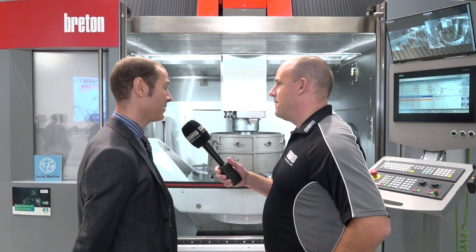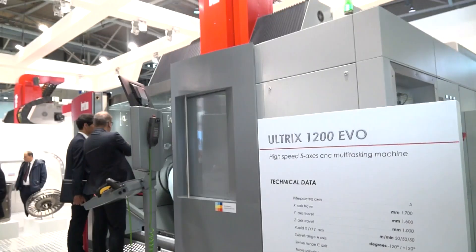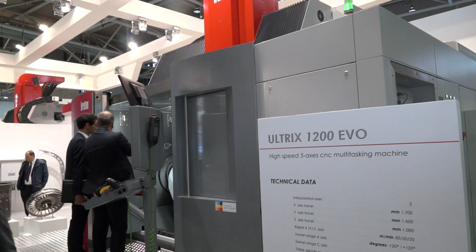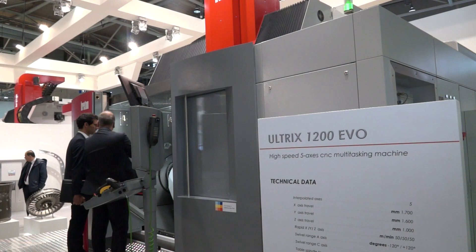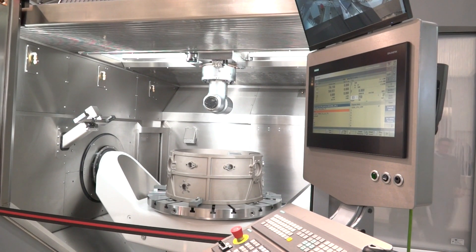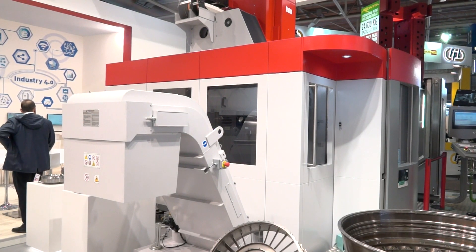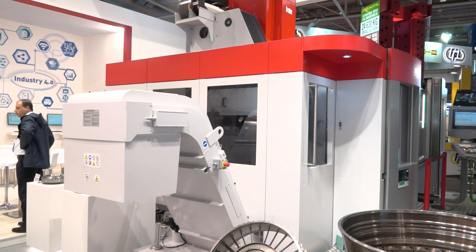This is a nice machine — we don't see many five-axis machines this big. This is a Breton Xtrix 1200 EVO. It's a new machine that we just presented last year at the BIM exhibition. Last year was just a static version to collect impressions from potential customers. Now here we are presenting a simulation in order to demonstrate the capability of the machine. It's a five-axis machine tool.